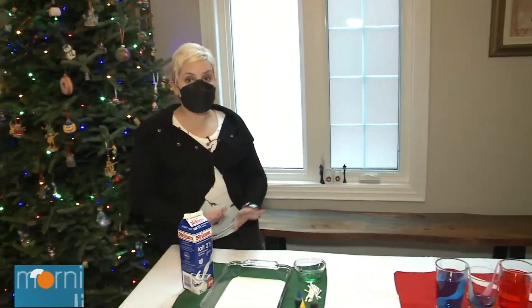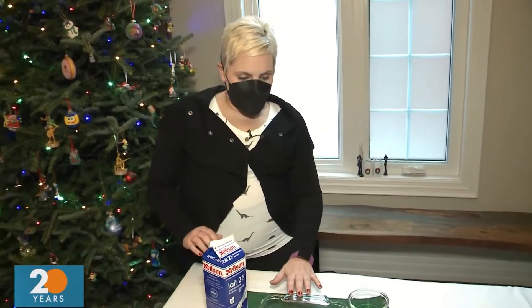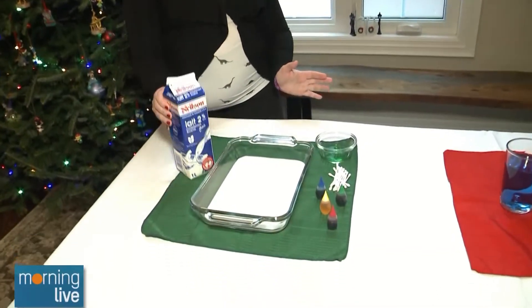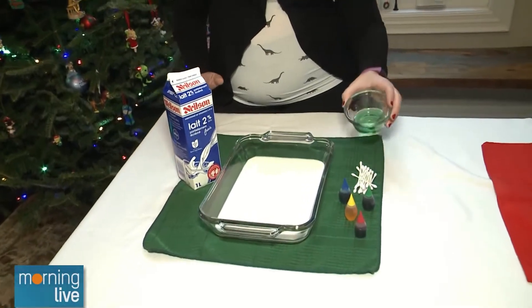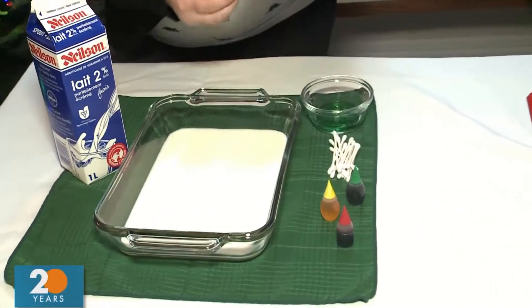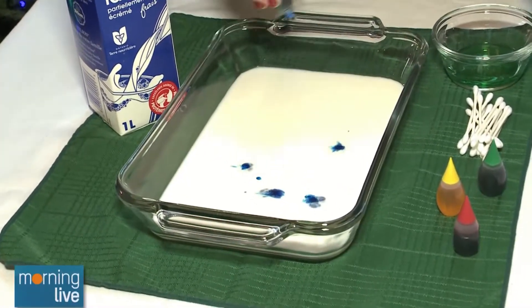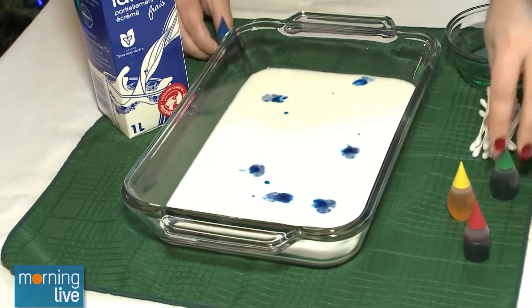The first thing we're going to start with is some experiments — nice, easy things with stuff you have around the house. This is some milk, just regular milk. And this is dishwasher detergent. What we're going to do is put some food coloring in here, and then see what happens when we put some dish soap in with our food coloring.